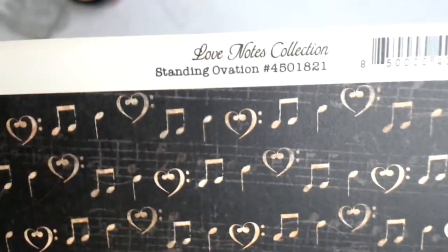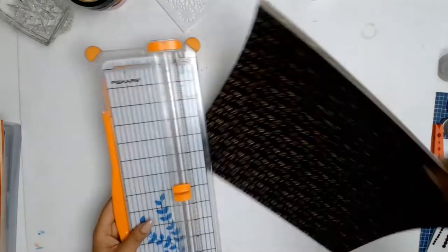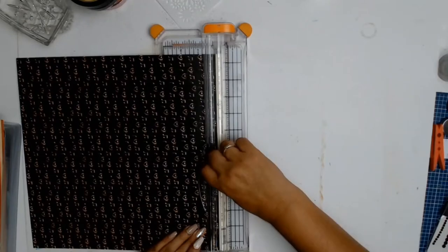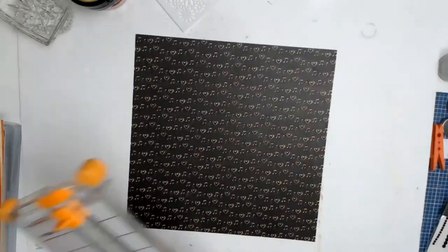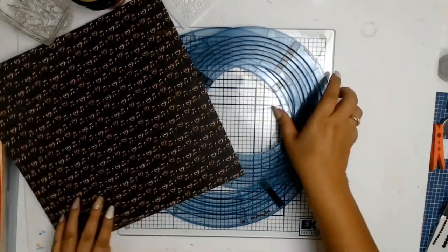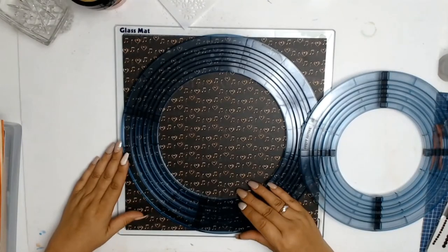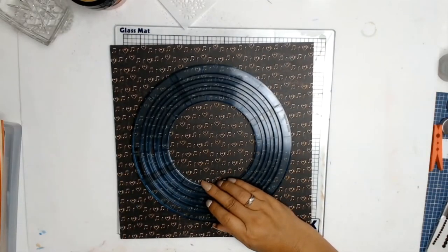I started off by picking my background paper, and I will admit all papers I'm using today are from Graphic 45, from the Love Notes collection. My background paper this time is called Standing Ovation — it's a gorgeous black paper with little gold love hearts and music notes.